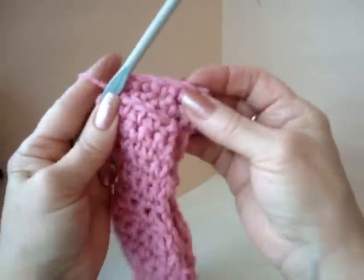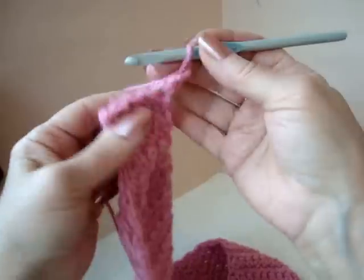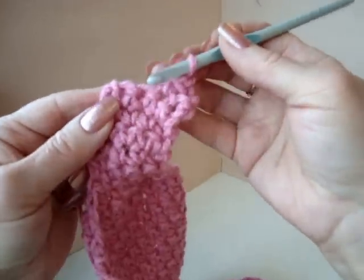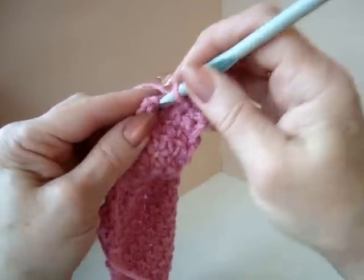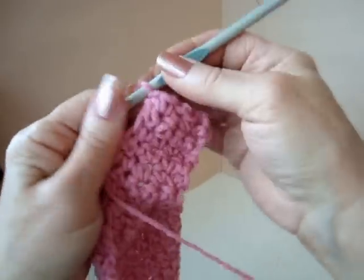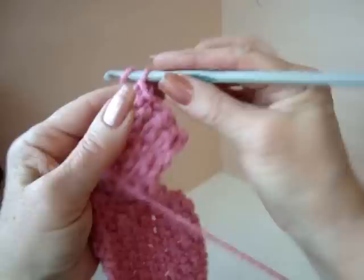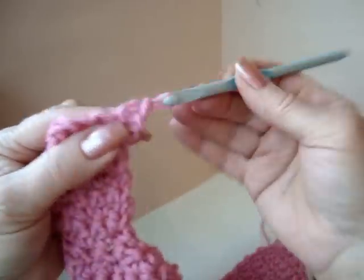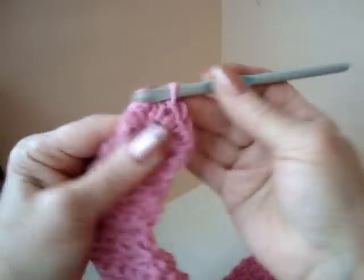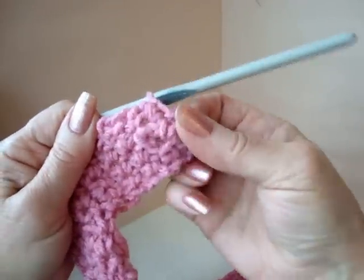When you have just a couple of rows remaining, you're going to make the buttonhole row. Chain 1 and turn, single crochet in the next stitch, chain 1 for the buttonhole, skip the next stitch, single crochet in the next 2 stitches. And there's your buttonhole. Chain 1 and turn, single crochet in every stitch across the row including the chain 1 space. And there's the buttonhole.